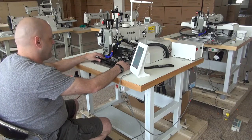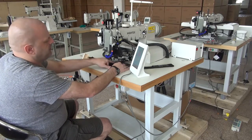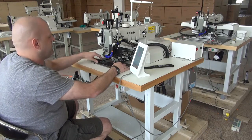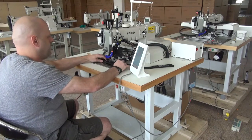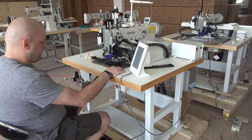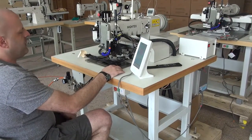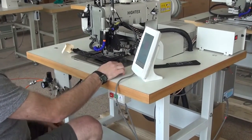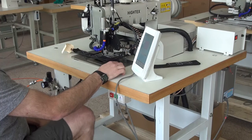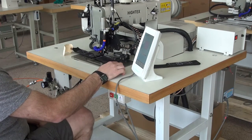After selecting the pattern, I can place the sample in the machine and we'll go ahead and begin sewing. When you put the sample in the machine, you want to make sure that you have it pushed all the way up against the edge guide on the back side. On the floor we have two pedals — the pedal on the right-hand side is used to actuate the clamping mechanism. We're going to push the right pedal once and then again a second time.